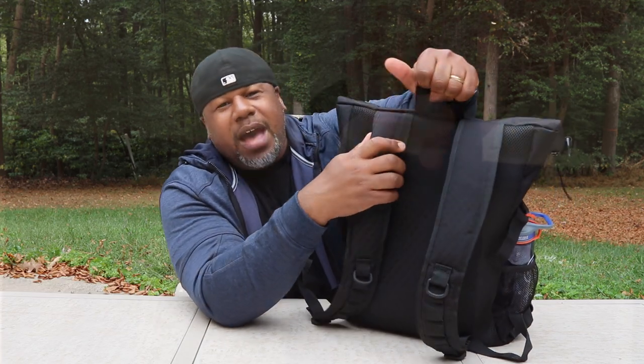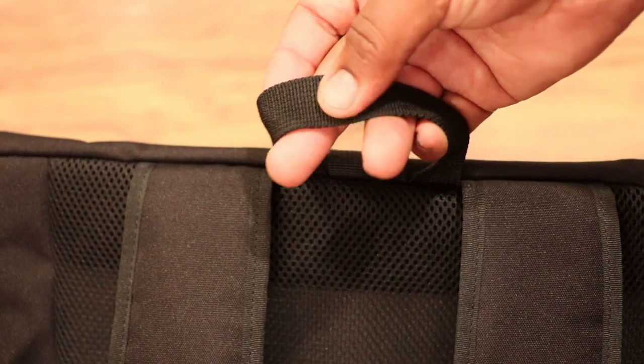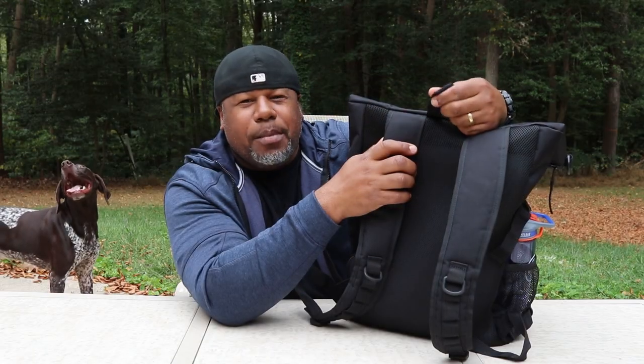On the top of the bag you have a grab handle — just a regular piece of nylon webbing, nothing too impressive.